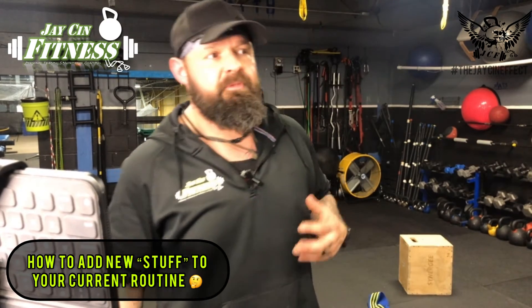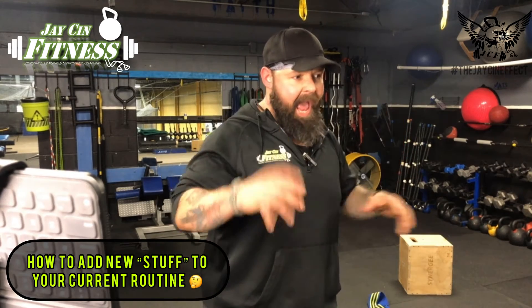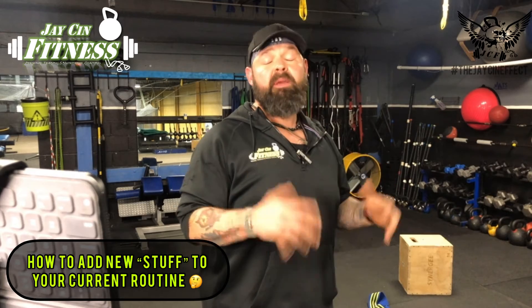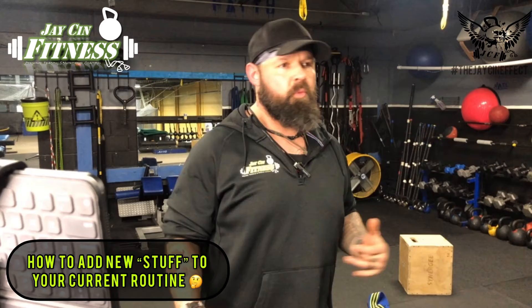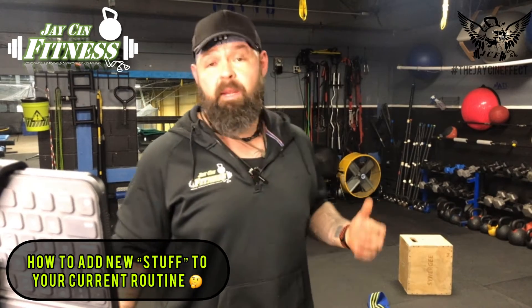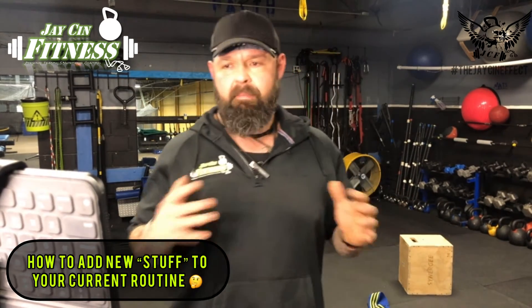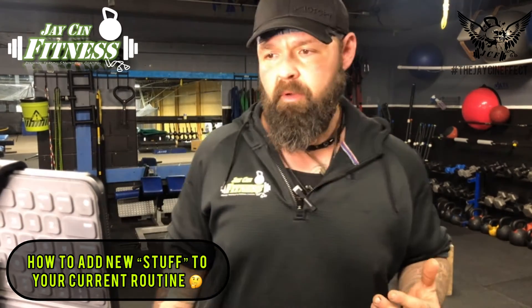So I want to talk to you guys today about some of the ways that we've found are successful for people being able to take the stuff we go over in these videos and add them into what you're already doing, so you can make it not just part of your lifestyle, but part of your routine and keep it in there for the long term. Everybody seems to have their own different kind of routine and workout, but typically when you break it down, we all come to the same seven or eight base models of what we're working out, and we're going to go over all those right now.